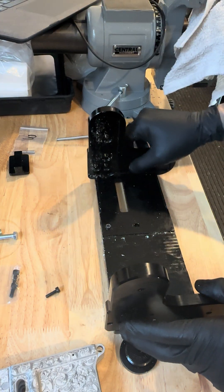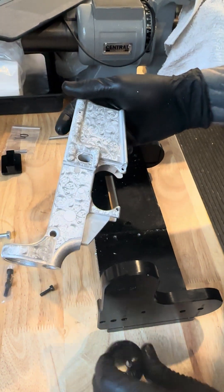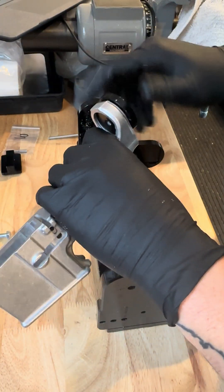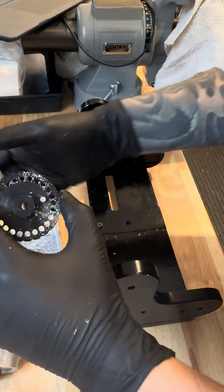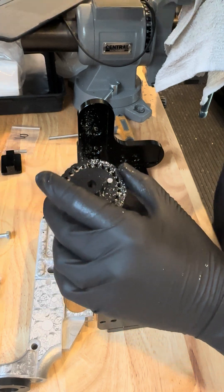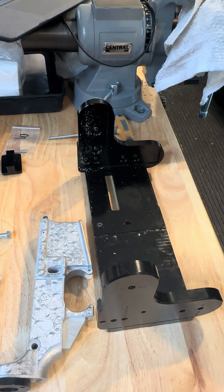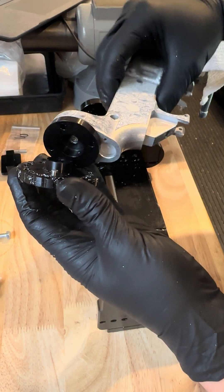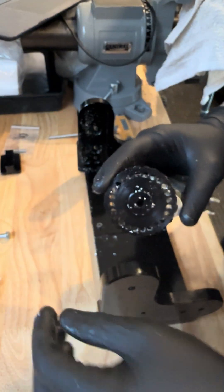You want to still be able to move it back and forth. Then grab your lower receiver that you're going to mill and thread the buffer tube adapter on. Grab the indexer plate — mine's dirty because I've been using it. Grab bag number five, which is the 3/16 by 5/16 dowel pin. Align the dowel pin with the indexer plate, and make sure the hole on the back of the buffer tube adapter is tight.